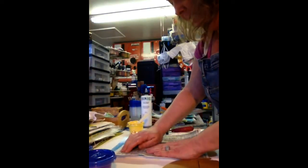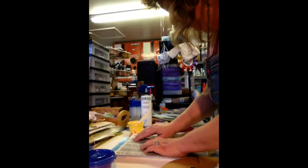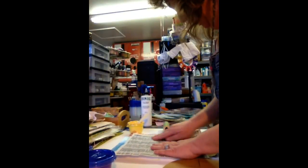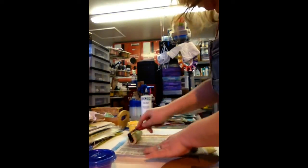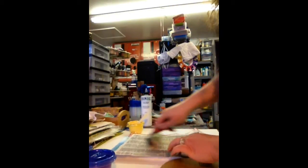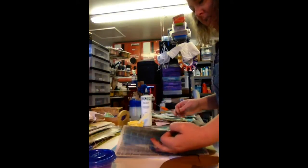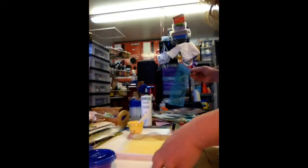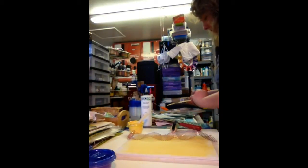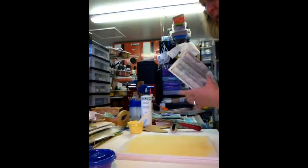One thing I noticed with this craft foam when you're working with stencils is you really have to get your fingers in there and try to get that paint really on the paper. You don't get as good of an impression, but you do get one. And then when you take these off, you get another impression.